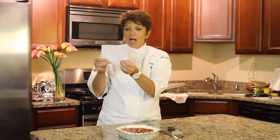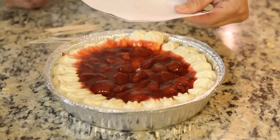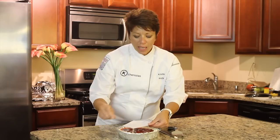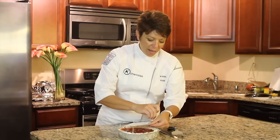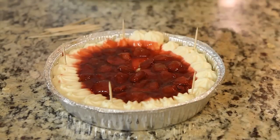Print it off the internet. I'm going to place it on top of my pie — not really on it, just as a template. I'm going to place a toothpick at each point. And if you work your way clockwise, you won't forget. I'm going to pull that off.